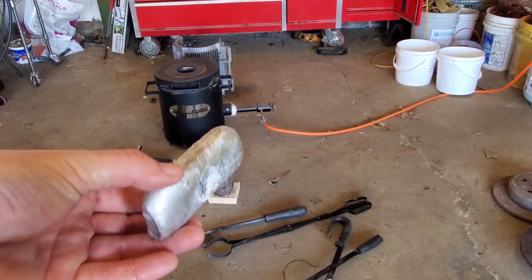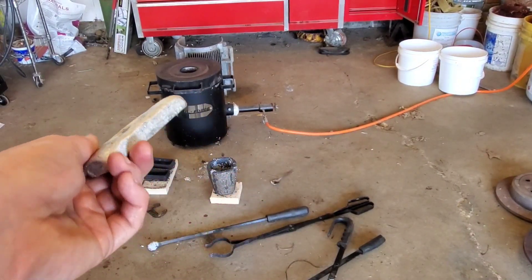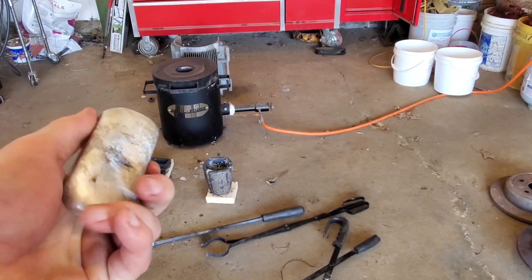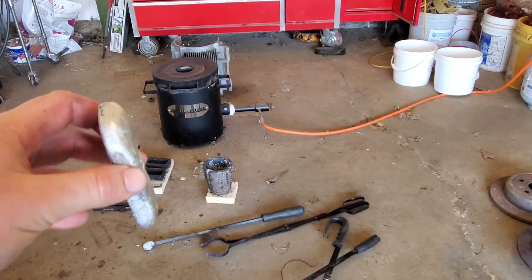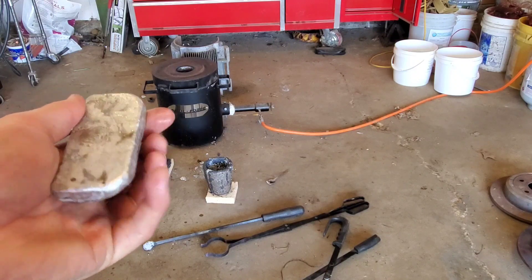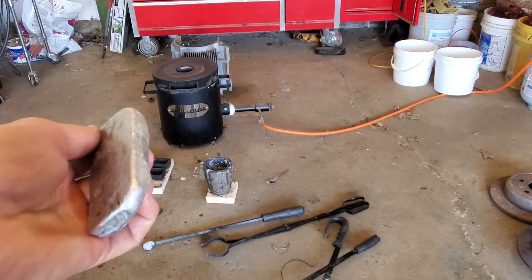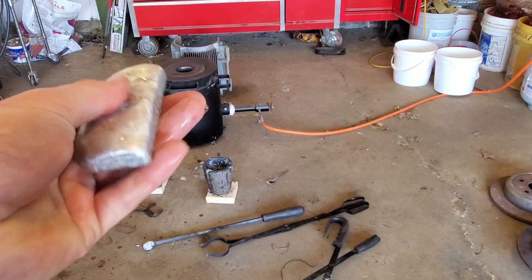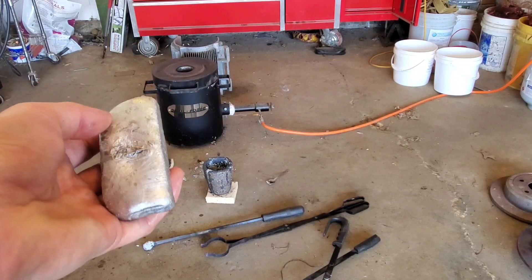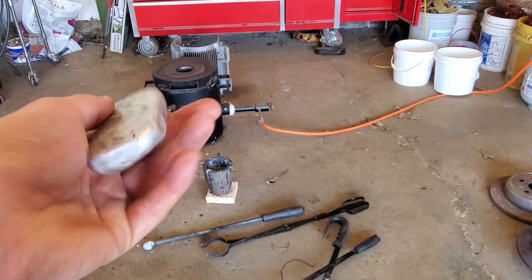Alright guys, we got it out of there. Here it is — just a little bar. It didn't turn out too bad for what it is, I guess. But guys, that stuff has a ton of dross. I don't know how you guys sit there and do those cans and cans and cans for hours and hours — I just don't got the patience. So there it is. Not worth it to me at all.